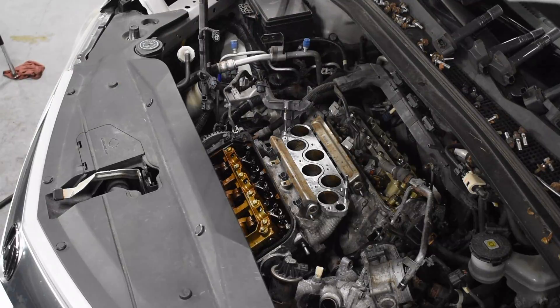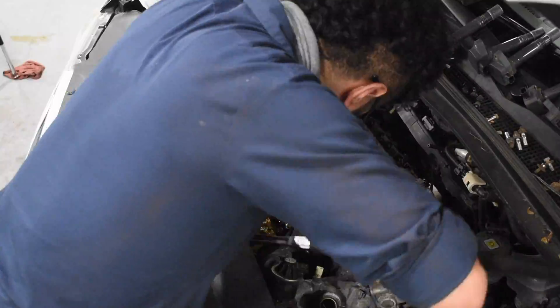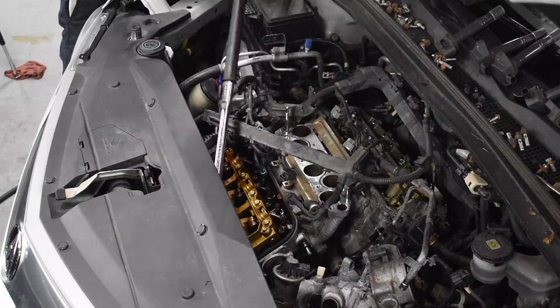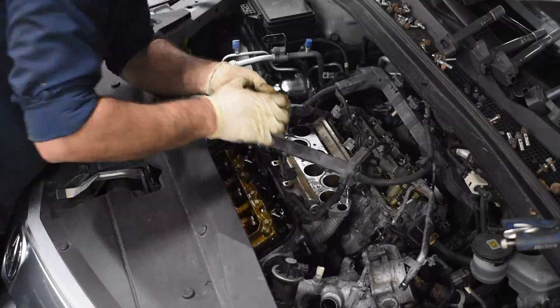If you've ever worked on a Honda or Acura V6 engine, then you feel my pain when it comes to these head bolts. They are no joke. That's why I have this random pipe on my half-inch ratchet to get these things out of the way.